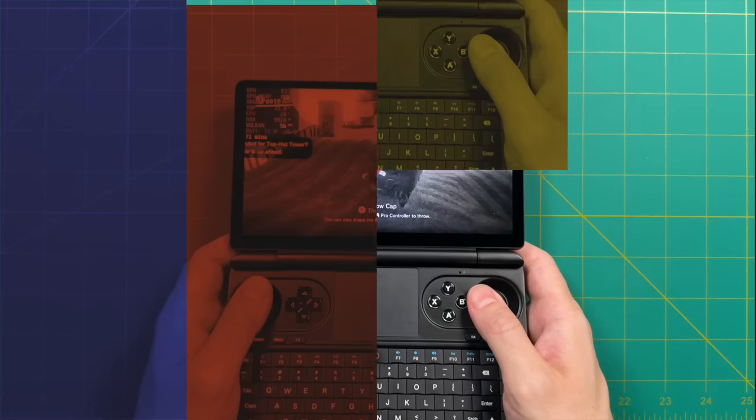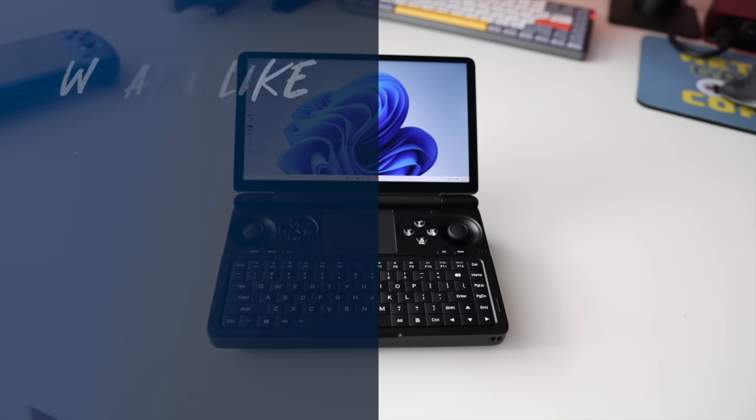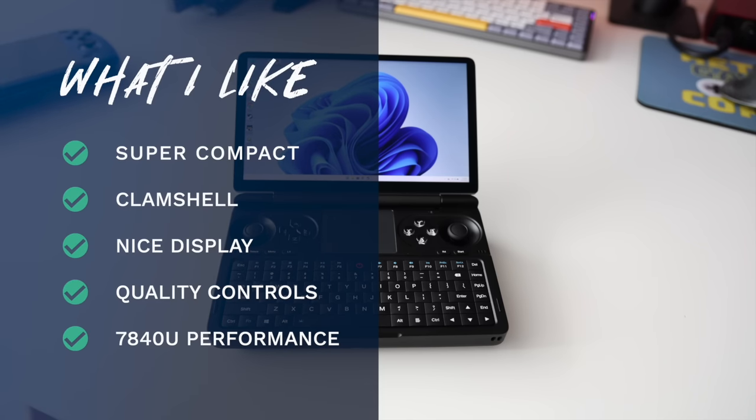Wrapping up, let's talk about what I like about the GPD Win Mini. The biggest draw is that it's super compact — it's really impressive how small it gets when closed up. I also think the 7-inch 1080p display is nice and just about perfect for this chipset. The quality of the D-pad and face buttons is high — they feel great and are a perfect fit for a clamshell. And I do like the 7840U performance around that 15-watt TDP. Note that there is currently a backorder on 7840U chipsets, so GPD expects about a two-month delay for those units.